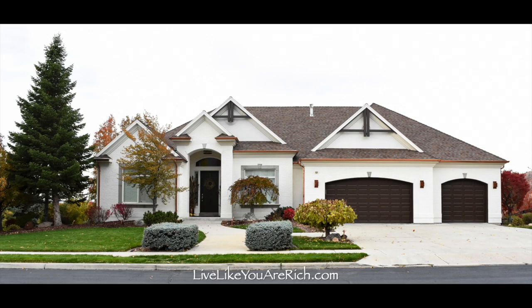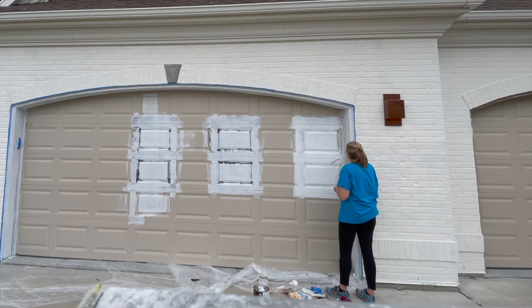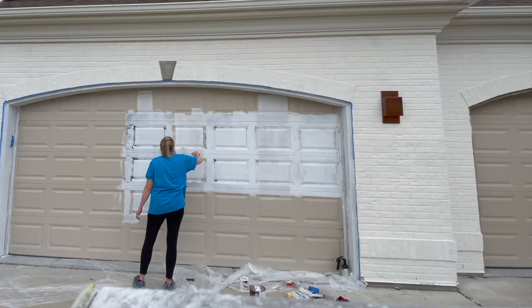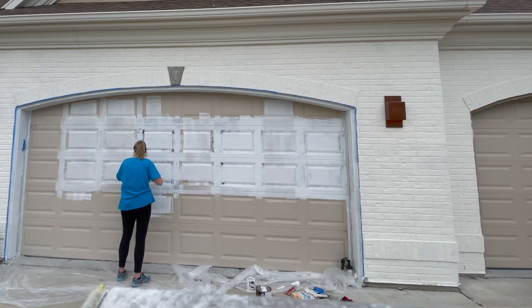Once you have a paint color picked, you'll want to also purchase a primer with the same base — so if it's an exterior latex, you want an exterior latex primer. Then you'll begin by cleaning thoroughly. I used a pressure washer in the morning and made sure it was completely dry, including the crevices in between the panels of the garage door.